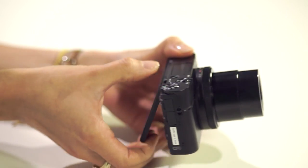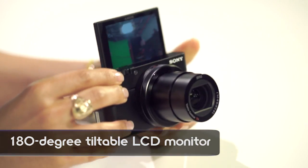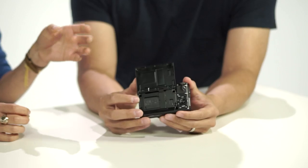The LCD screen on this camera looks to be about the same — and it is the same. It's a three-inch LCD screen. It does 45 degrees downwards, but also 180 degrees for selfies. The screen will also orient to portrait.